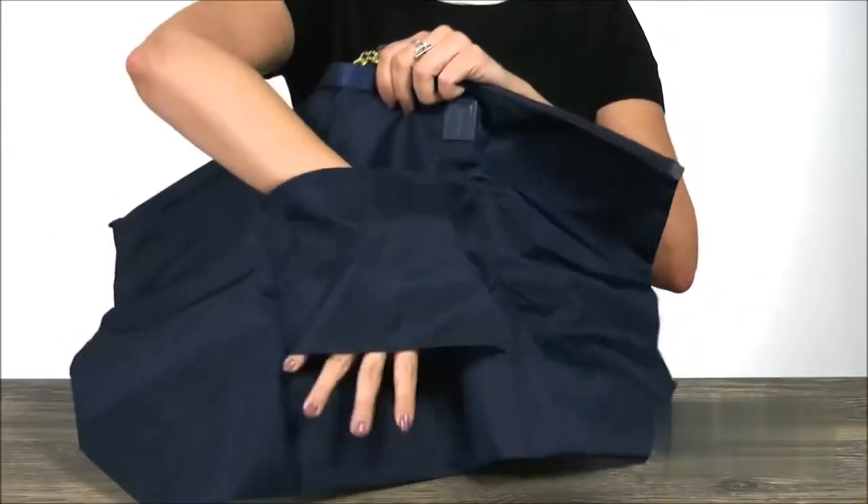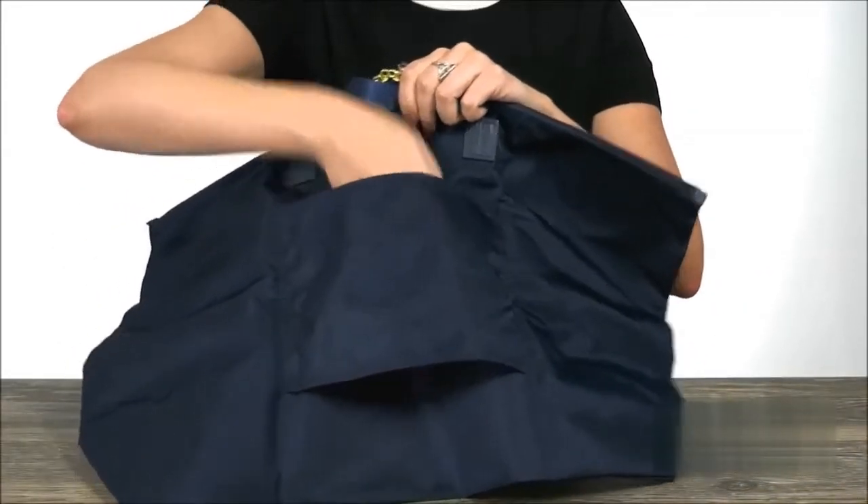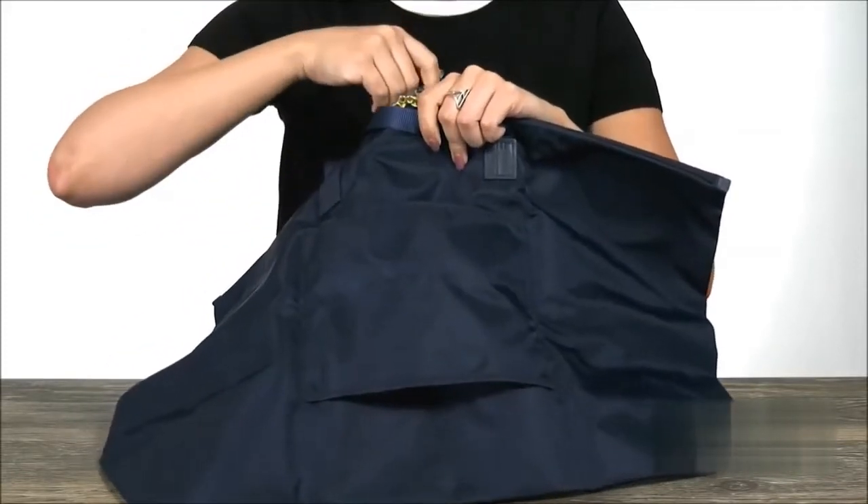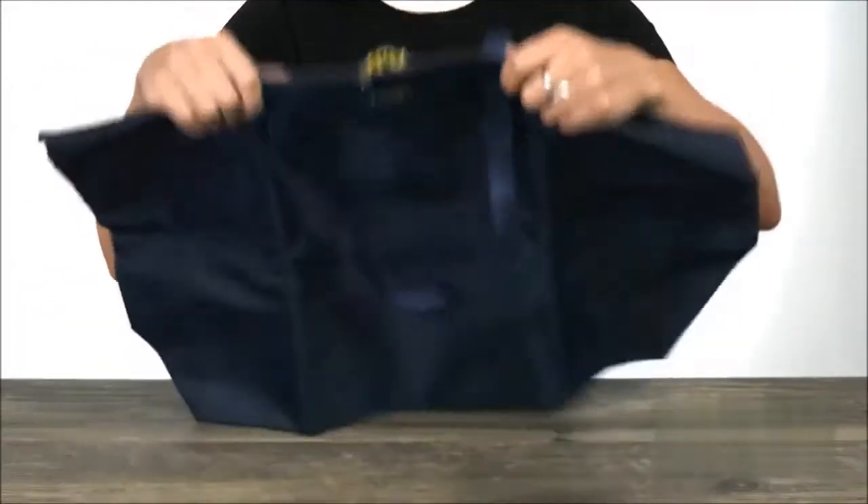On the back, you'll see that there's a little trolley sleeve here. So when you're traveling and you've got too much going on, you can just slide this over the little pulley handle and it'll sit there nicely.